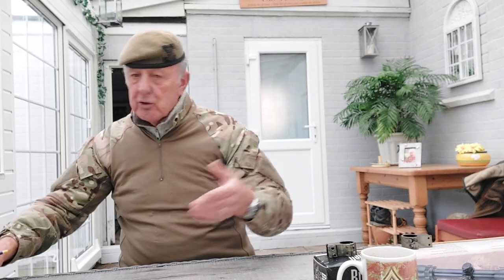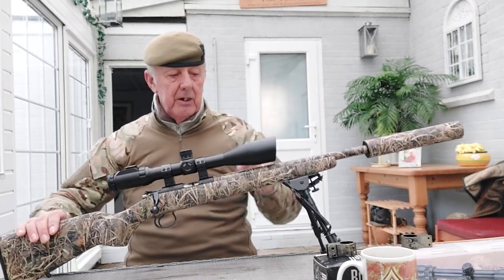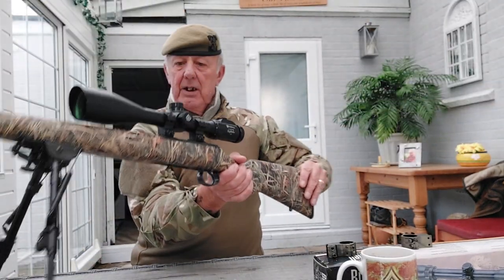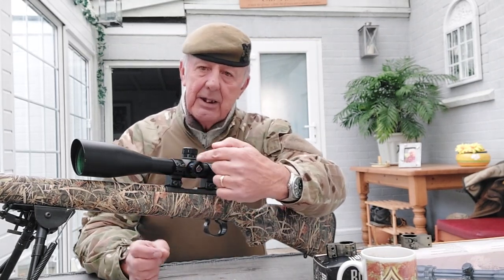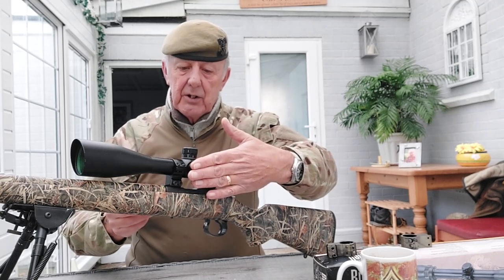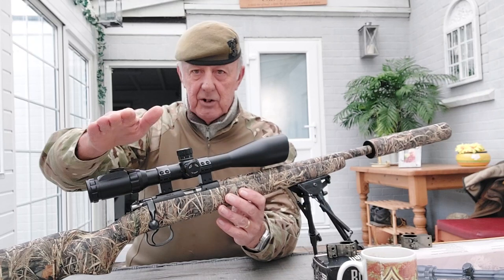Going back to the 17 HMR rifle - on this scope there's no parallax adjuster at the front end. Instead it's on the side of the rifle here, marked exactly the same from 10 yards through to the maximum range. It's still a parallax adjuster, just on the side of the scope. It also has the same turret system: top turret for elevation and side turret for windage left and right.